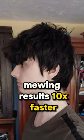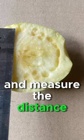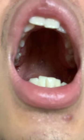Mewing results 10 times faster. All you have to do is bite on a soft plastic or a fruit like an apple and measure the distance between your molars. If the distance is less than 37 millimeters, it indicates that you have a narrow palate.